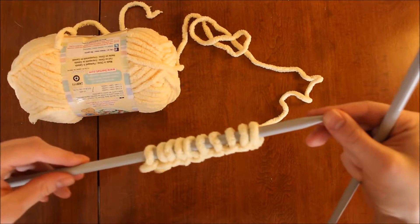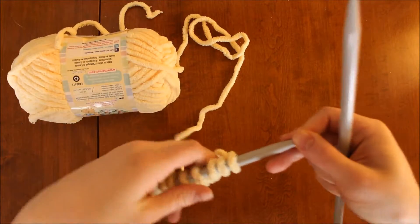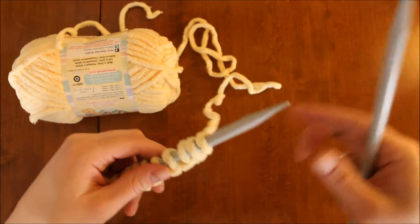I'm going to take my working needle, which has my working yarn attached, in one hand. I like to hold the working yarn in that same hand, but you can hold it in the other hand — it doesn't matter.